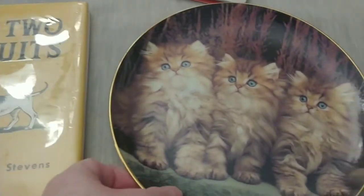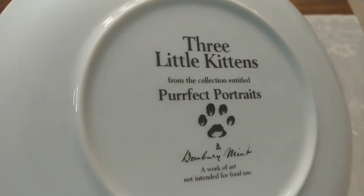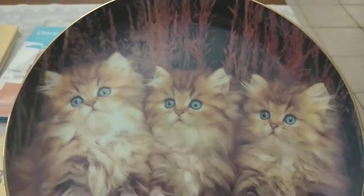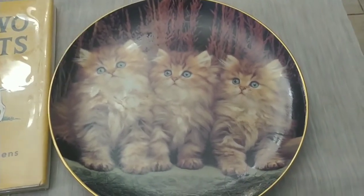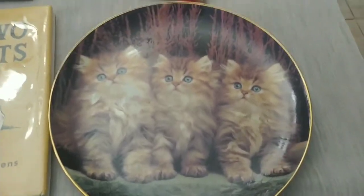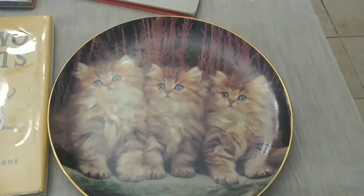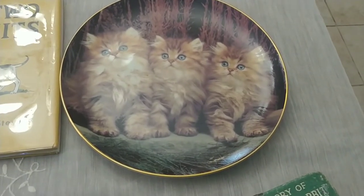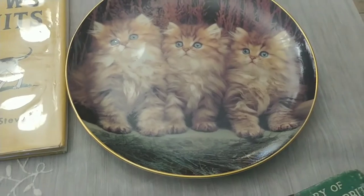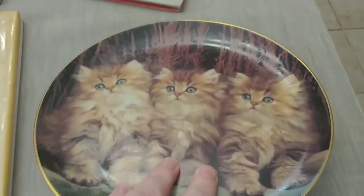The other plate I picked up is Danbury Mint, called 'Three Little Kittens' from a collection entitled 'Perfect Portraits.' I thought it was really cute. They did have a couple other cat plates there that I didn't pick up because I'm not sure how collectible they are in our online resale community. If you're interested in something like this, send me a message or leave a comment. This one did have its original price tag — listed at $24.99.